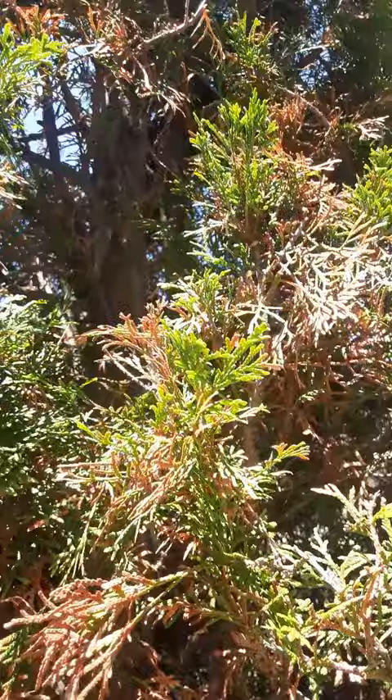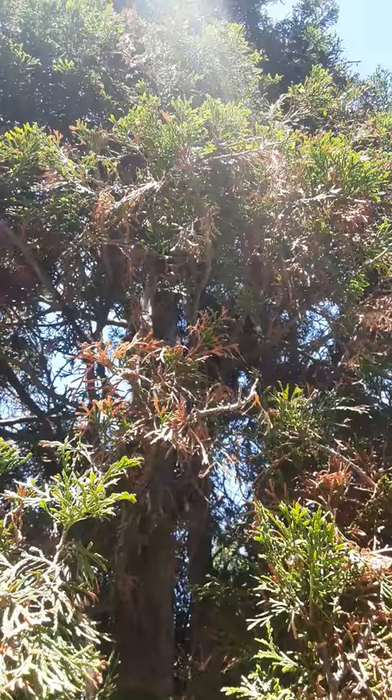Much of the tree was looking in this condition. What we're hoping for is a lot more greenery and filling in the spots as well.